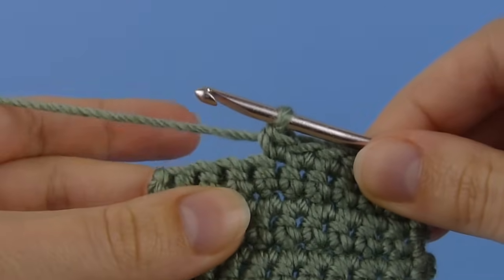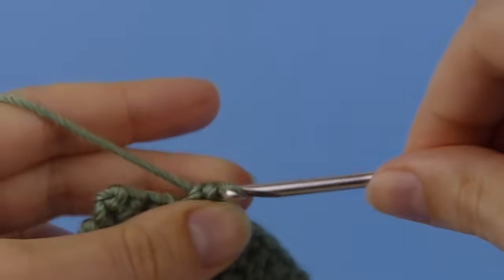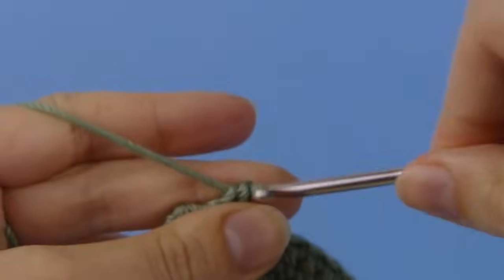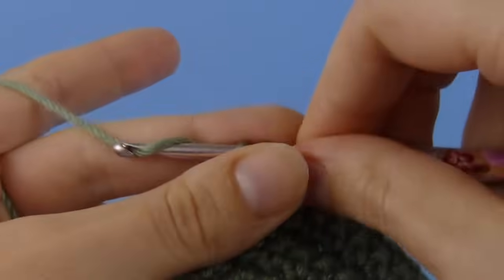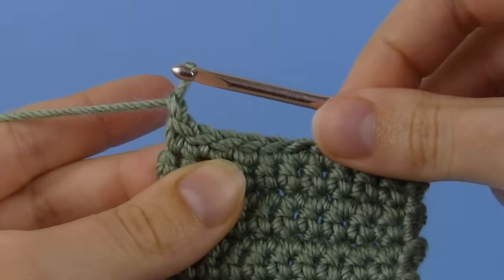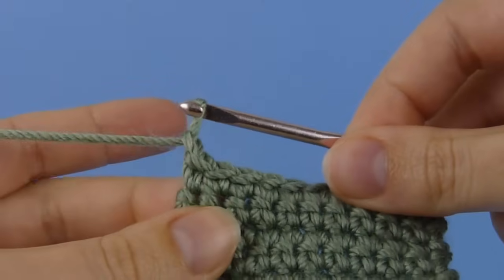Here's a crocheted piece that I've been working on. Reverse single crochet is very similar to a normal single crochet except instead of working right to left you actually work back along the row the way you've come. So here I've reached the end of my row in single crochet. I'm going to chain one and then to work my reverse single crochet edging I'm going to work back along the way I've come.